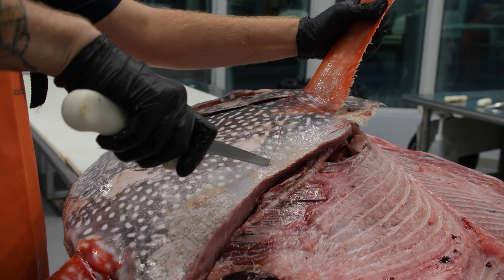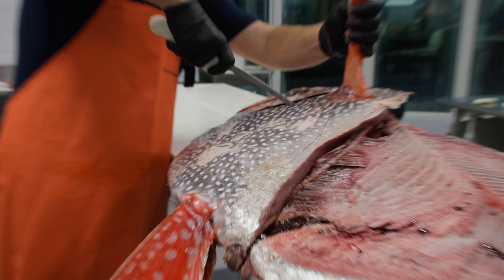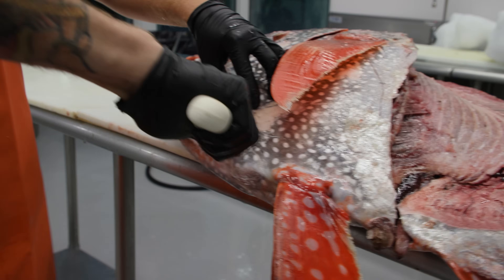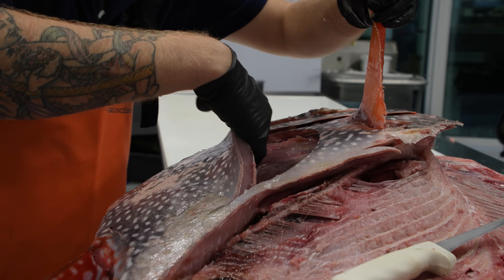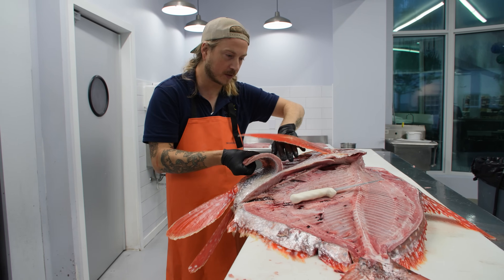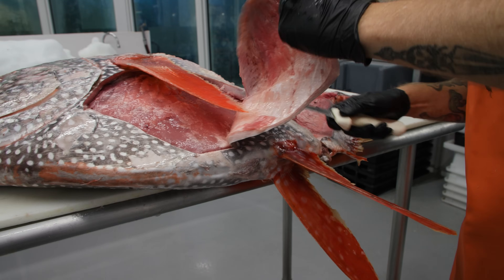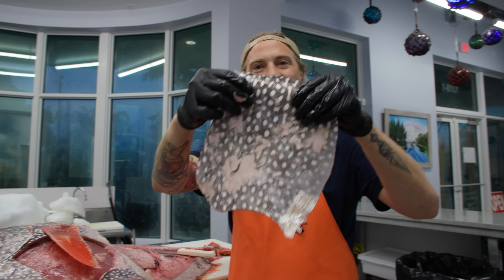Now we're going to pull out the abductor muscle. We're going to make a big circle underneath that pectoral fin. Once you hit a bone right here, you can start riding along that bone and cutting down underneath. You can see how the cap of this muscle just starts pulling apart. This is why this fish is compared to beef — because in beef you can just pull away different parts of the animal the same way you can here. This is absolutely a gift to get to cut and eat such an awesome fish.